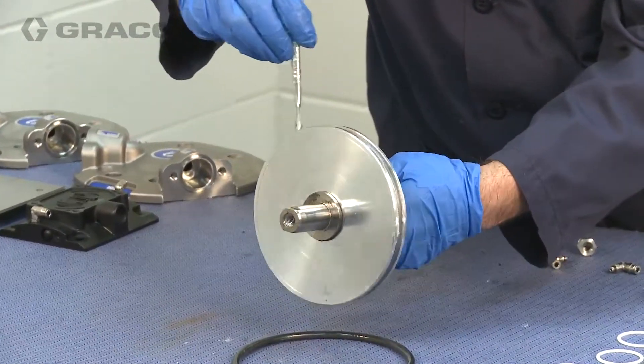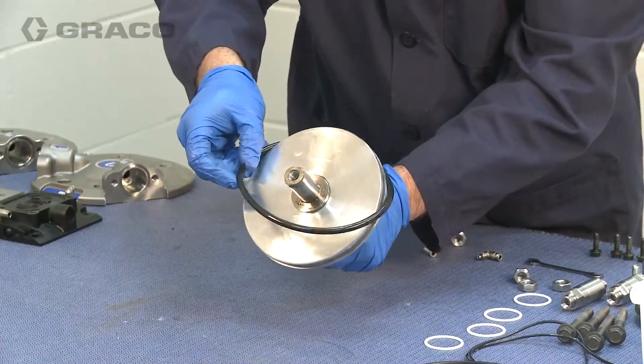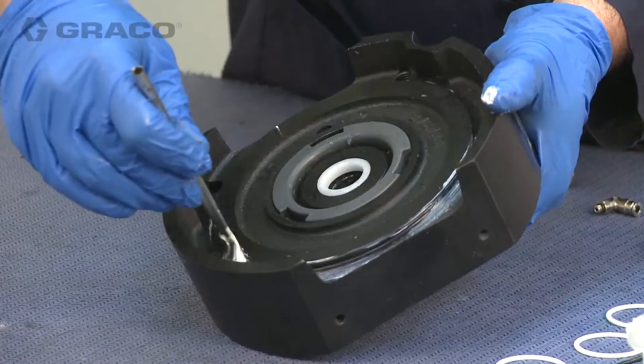Lubricate and install the piston O-ring onto the piston. Then, lubricate and install the cylinder O-rings.